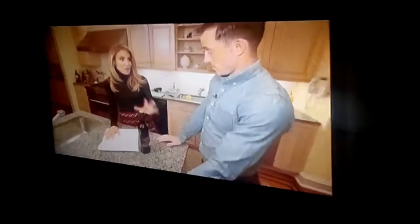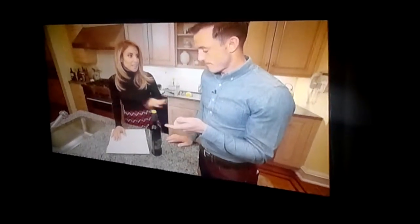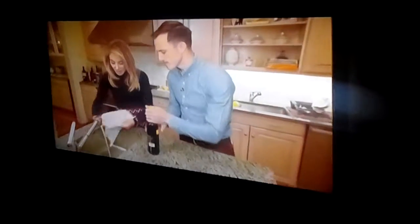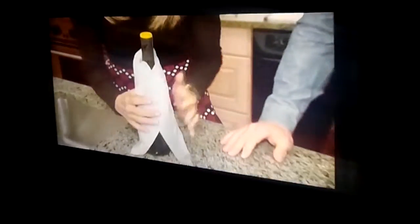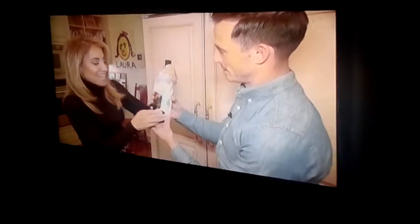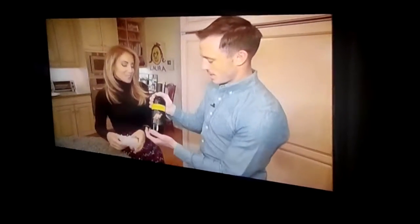It's cocktail hour, but the white wine isn't chilled. Lifestyle expert Barbara Majewski says if you ever need to chill a bottle of wine that's room temperature, soak a paper towel in water, wrap it around the bottle, and put it in the freezer. In just five minutes the paper towel's frozen and you have a perfectly chilled glass of wine.